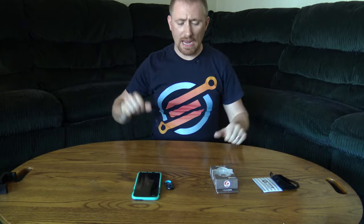Welcome back to another video review. I am the TechGooch and today I'm reviewing a small little product that you can get.